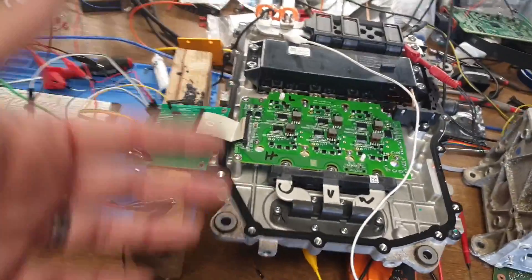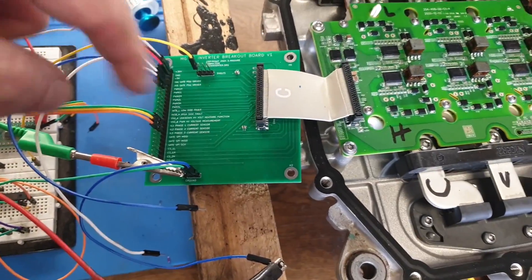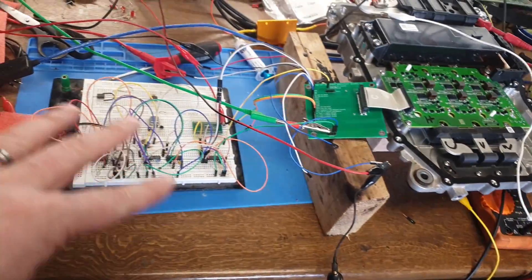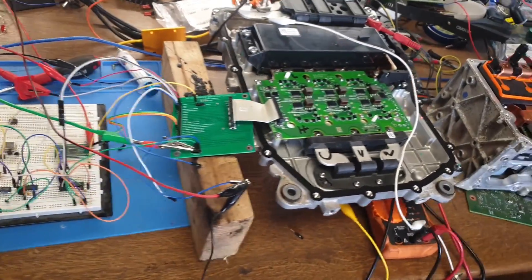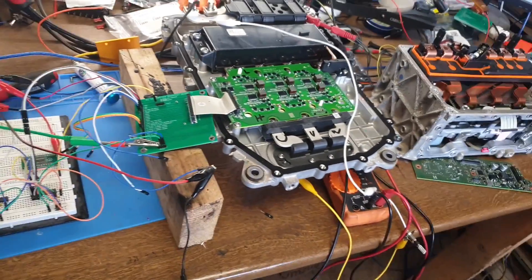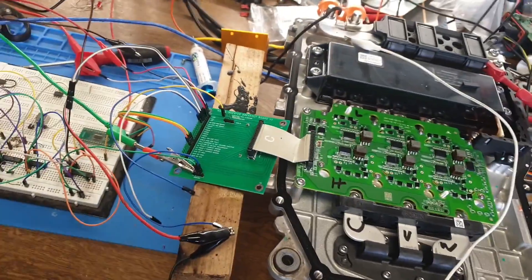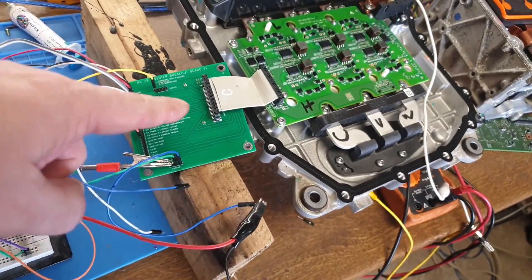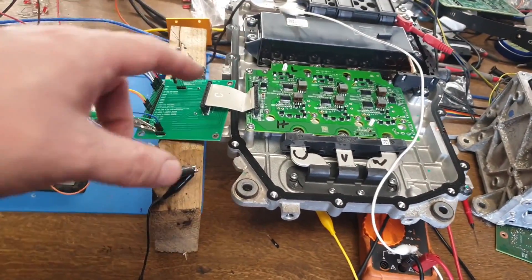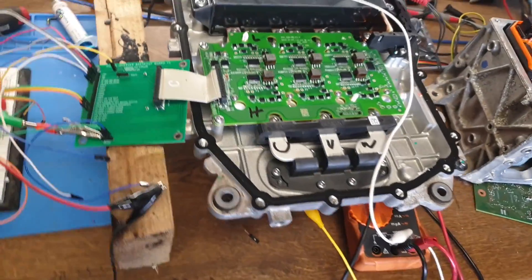Being able to create a fault like that lets me verify that I have my fault lines correctly identified. We're going to do a little bit of fault testing here to make sure I don't have anything weird going on, and then pretty soon we're going to be able to design a replacement logic board. The advantage of doing it this way with a breakout board and basic logic lets me make sure I've got everything correctly identified.